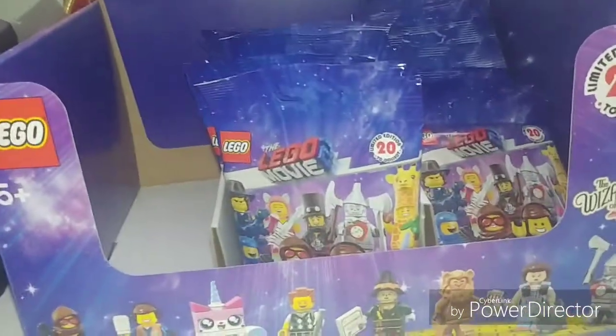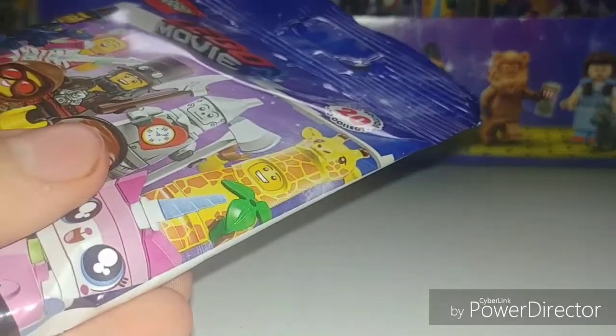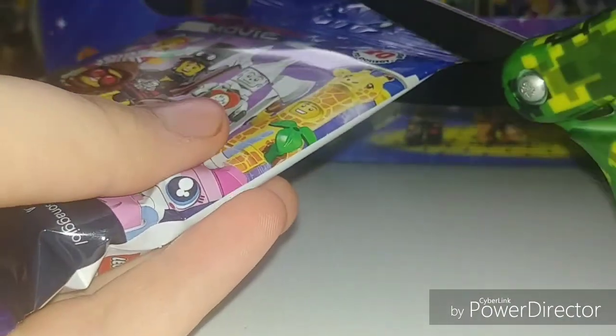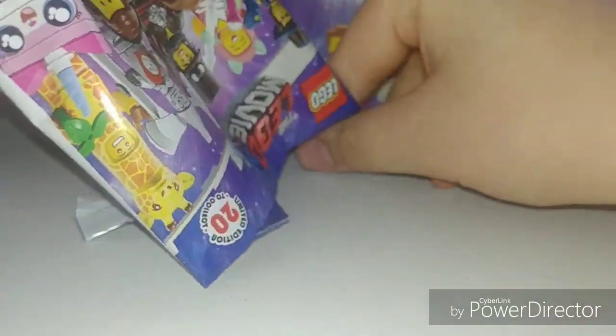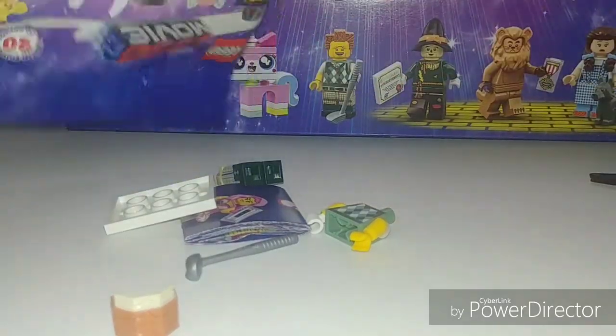Let's get on to the opening of the first pack. Our first pack here is, I think, President Business — let's open it up and find out if I'm right. Yeah — Gun Golfing President Business.